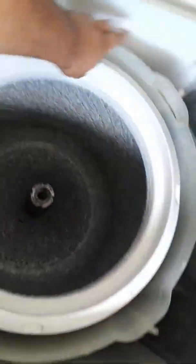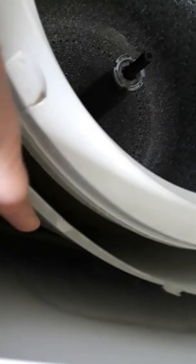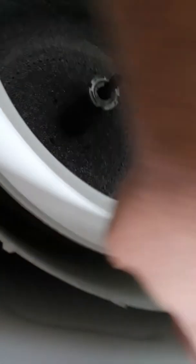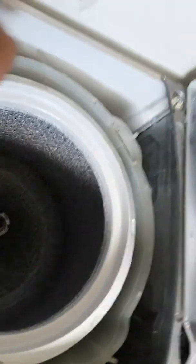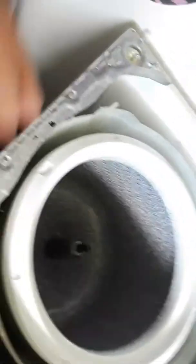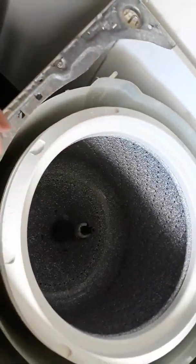Once you get that off — first, there's a cover that goes around right here and it just clips on. You can see the little tabs right there. Just get a butter knife, stick it in between the cover and undo it all the way around and take it off. I took it off to clean it. Then I broke that nut loose and got it off to the side.